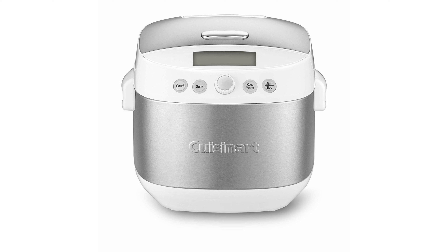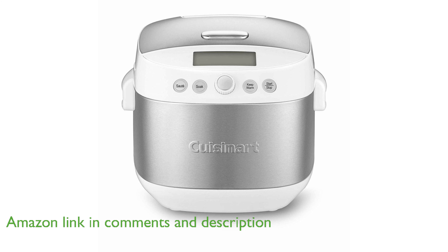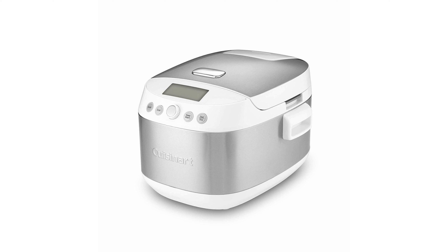The Cuisinart FRC 1000 rice cooker is designed to accommodate up to 10 cups of rice, making it ideal for family gatherings and meal prep enthusiasts. Equipped with a large LCD screen and a selector knob, this rice cooker offers user-friendly navigation for selecting various cooking settings.